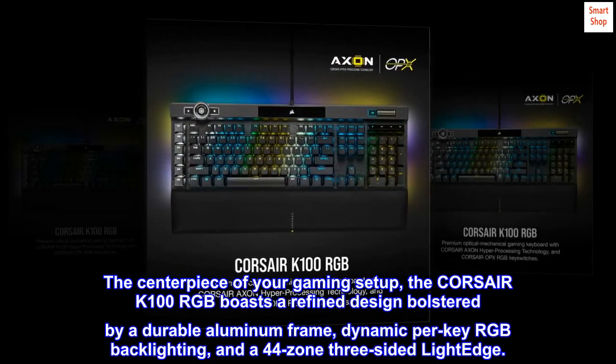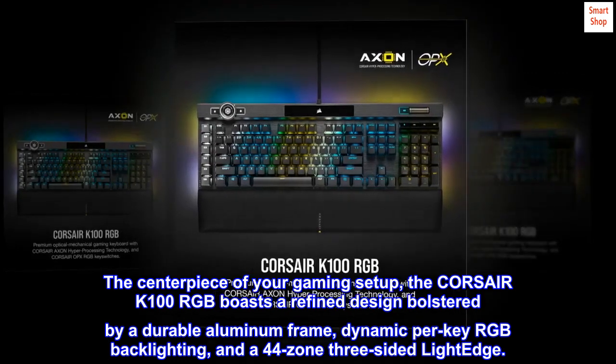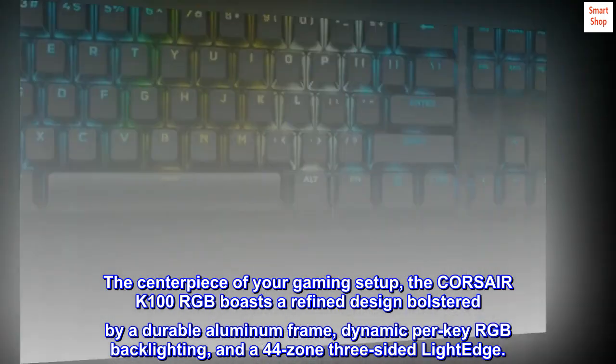The centerpiece of your gaming setup, the Corsair K100 RGB boasts a refined design bolstered by a durable aluminum frame, dynamic per-key RGB backlighting, and a 44-zone 3-sided light edge.